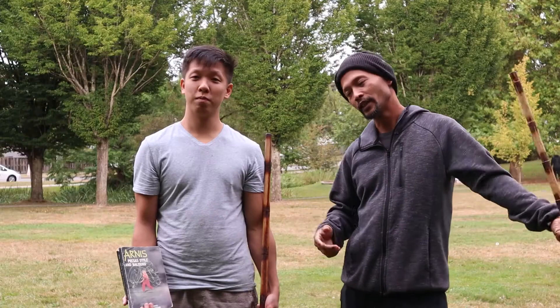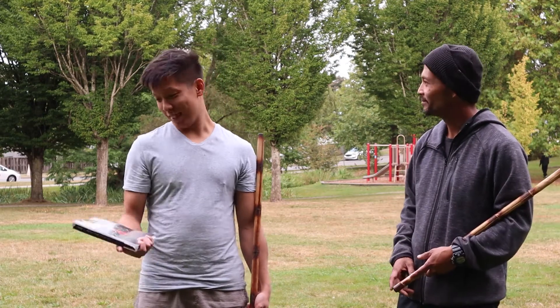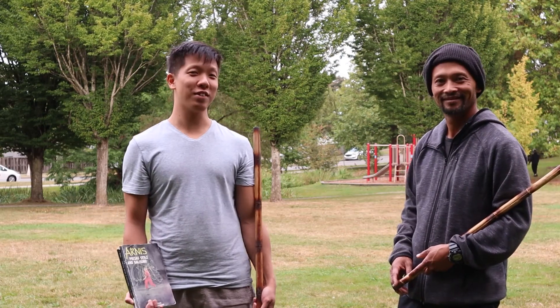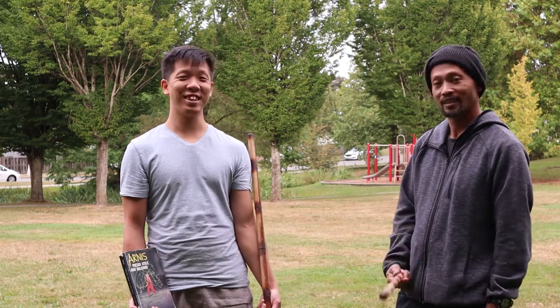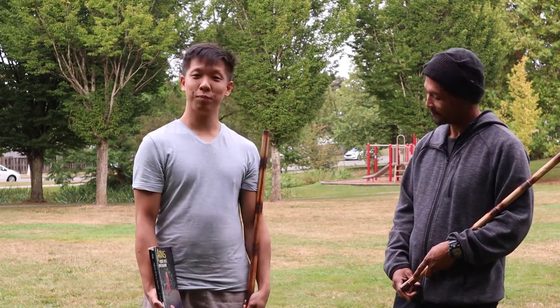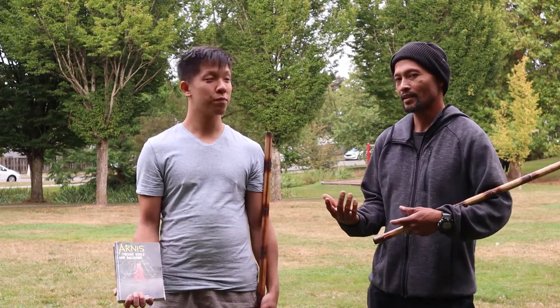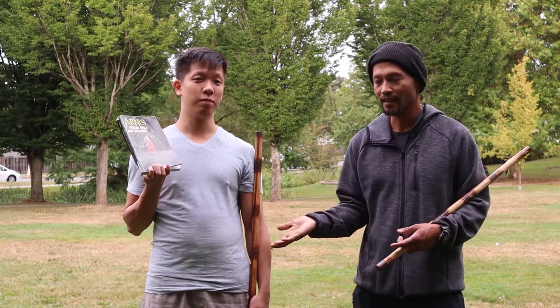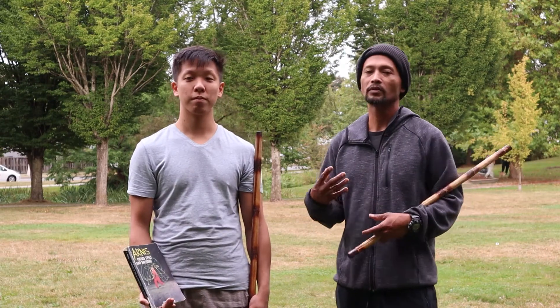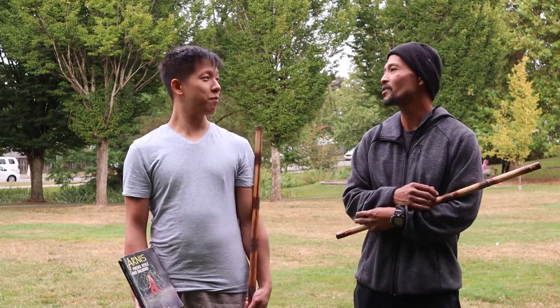That's the video for today guys. We did Ocho Ocho from Arnis Prestes style Balisong. Hope you guys liked it. Please subscribe to our channel, like it, comment, share, and hit the notification bell. As you know, we are not practitioners of this style of art, but what we are trying to do is promote all Filipino martial arts regardless of style.